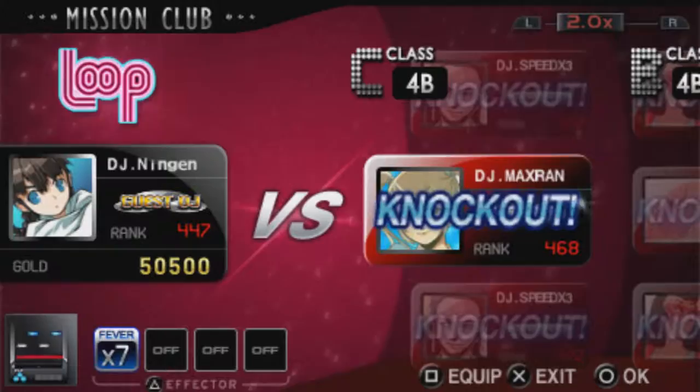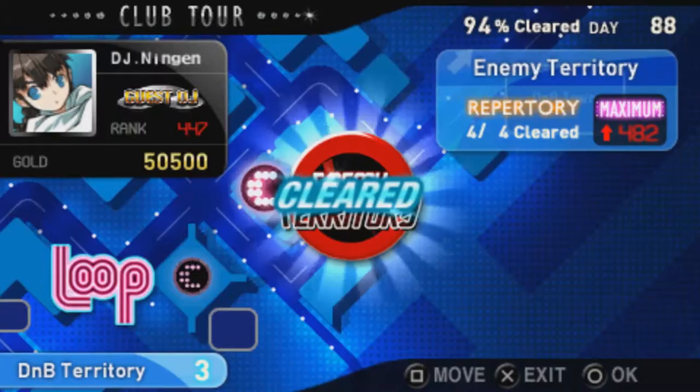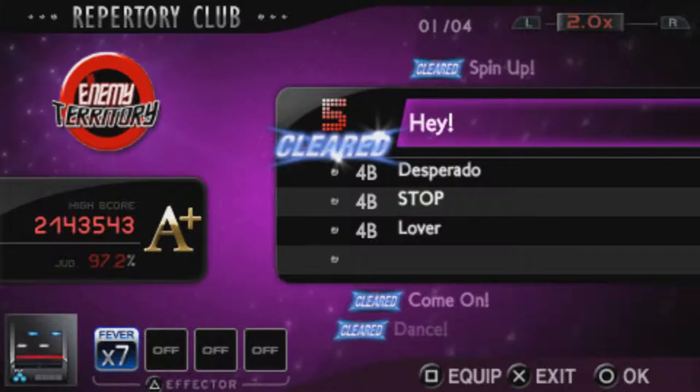These are objective-type missions where you do something specific before their song list ends. One criticism I have is that these mission clubs can be seriously unforgiving. Having locked speed values or having ridiculous score requirements are just the beginning. These missions ask a bit too much from the player, making it hard to unlock various things. I know this is supposed to cater to the hardcore, but some of these missions are a bit too much.